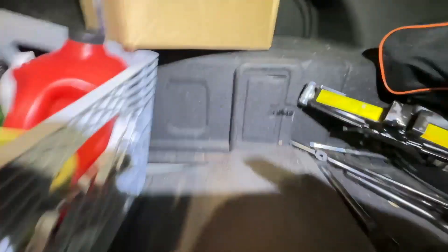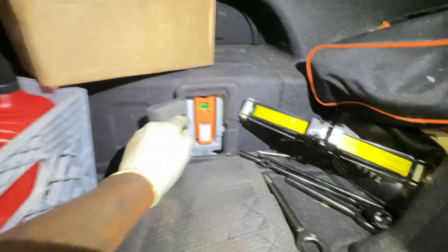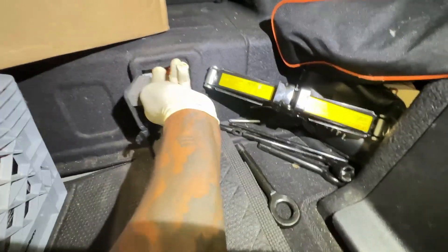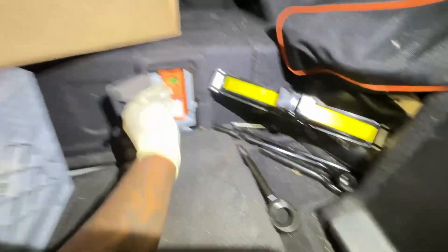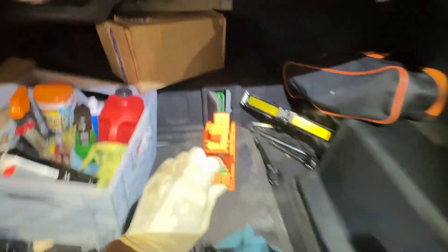If you look right in the back of the trunk and unclip this, you have the high voltage system right here. You've got to go ahead and disarm it — just push up and pull out. That's how you disconnect the high voltage system.